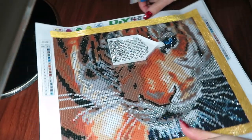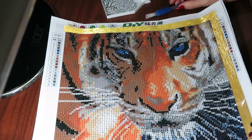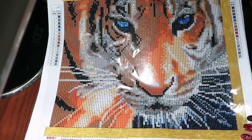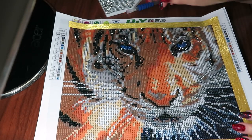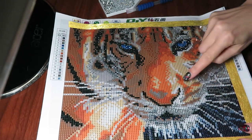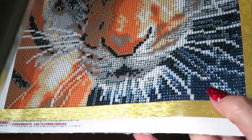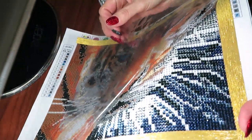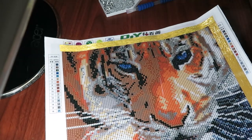Hello everybody! I decided to sparkle up my life a little bit and work on this beautiful tiger — my little girl was supposed to do this tiger, but she decided she had enough already, so I'm gonna do it. I already placed some beads as you can see — I do it by color first. Here is how much I did on this side, and in here.